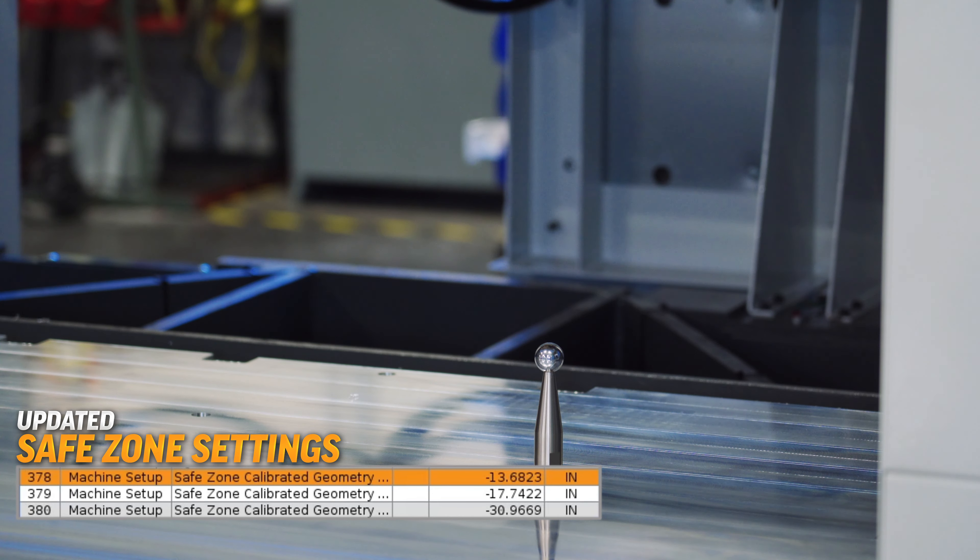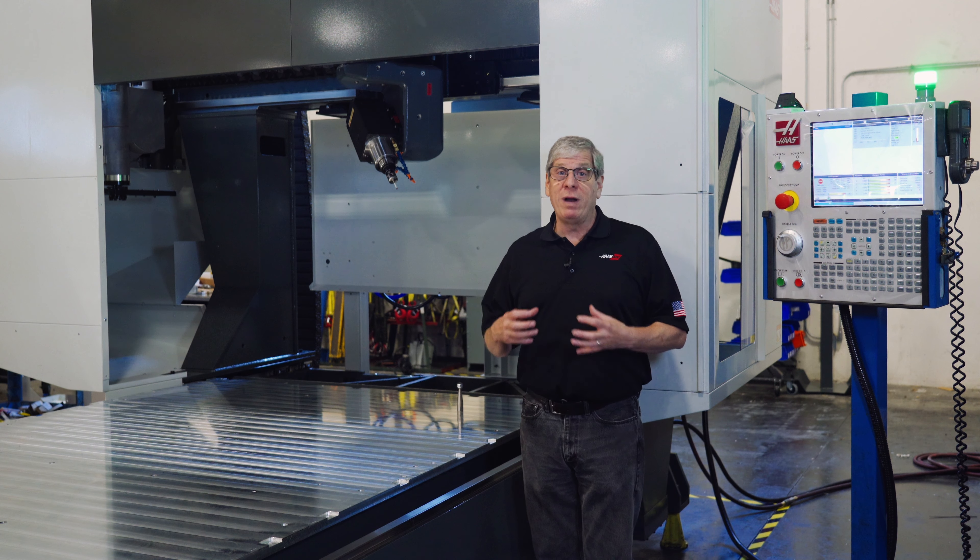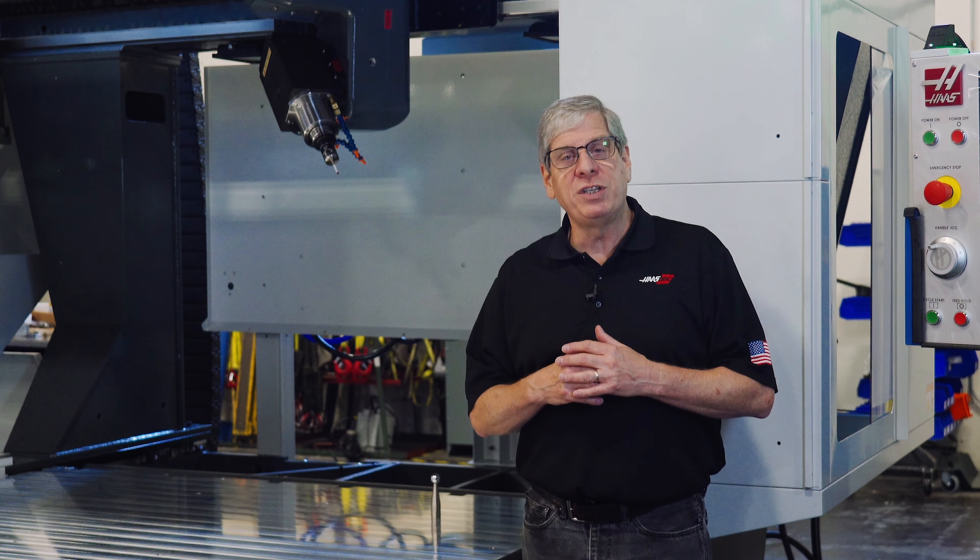After you've completed the MRZP and safe zone calibration process, your machine is ready to set up and run. Thanks for watching and we'll see you next time.